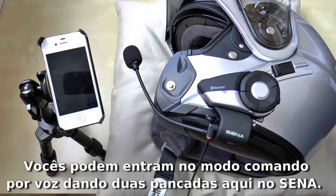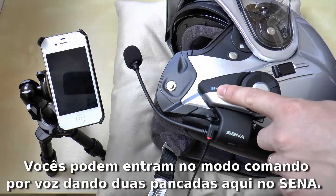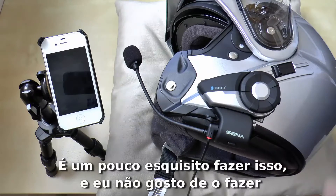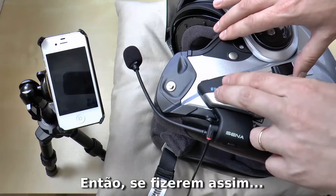You can enter the voice command mode by tapping twice here on the Sena. It's a little awkward. I do not like to do that, but I'll show you anyway. So if you do this...